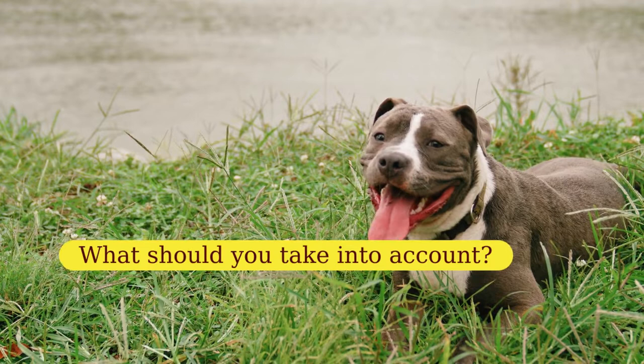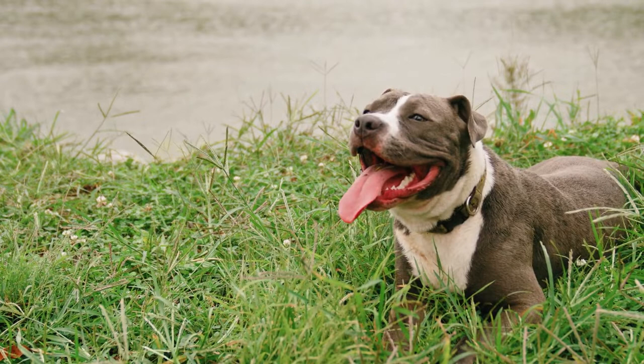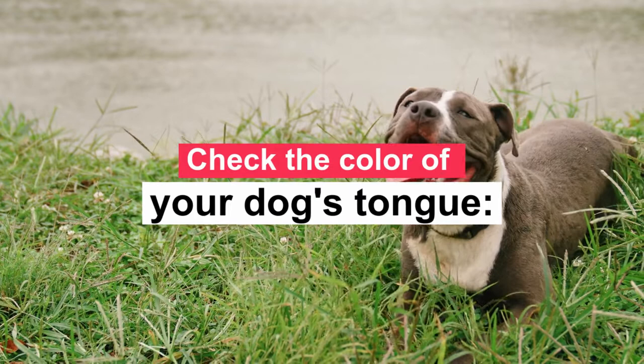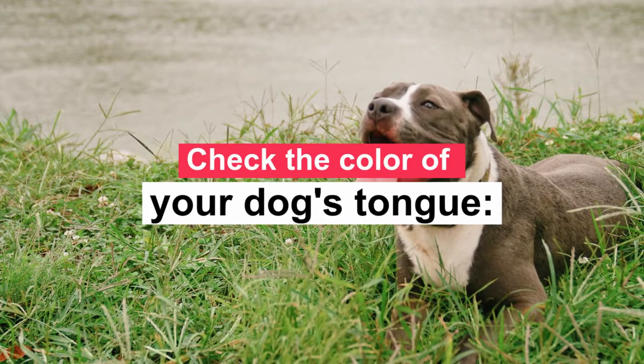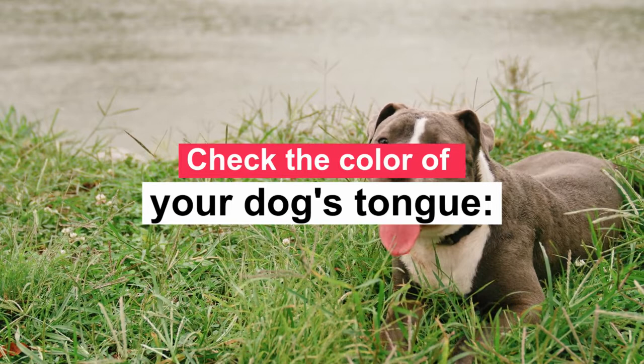Check the color of your dog's tongue. If the tongue, gums, and mucous membranes of the mouth have turned purplish or blue, it could be an indication of cyanosis. This is usually the result of an insufficient supply of oxygen in the blood, mainly caused by heart or respiratory disease. Dogs can suffer from asthma, and an asthma attack will cause a dog to pant, wheeze, and cough as mucus secretions clog the lungs. This can lower the level of oxygen in the blood and turn the tongue blue.